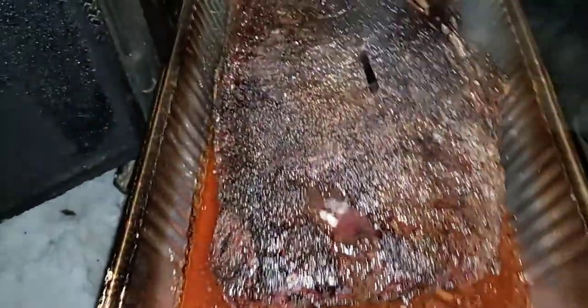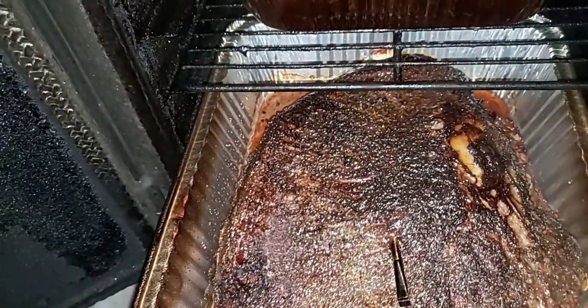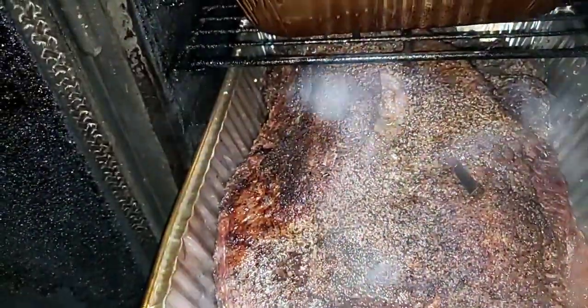We're going to look at the firebox in just a minute. This is a big one — it plumped up pretty good. It's been about eight, eight and a half hours, dry pit cook, no bricks, no water, just let it go. I need to rotate this one up — it's sitting at about 154 degrees.